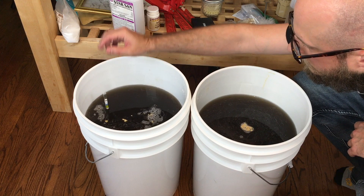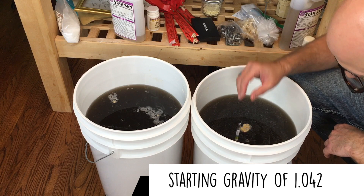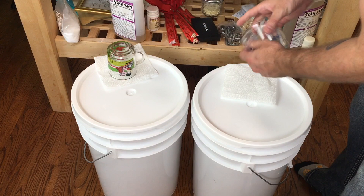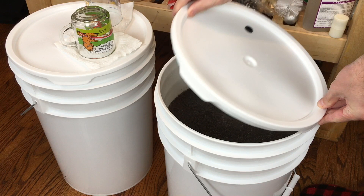Grabbing a hydrometer reading on both of these, they clocked in at 1.042 each, which is exactly what I was going for as my target starting gravity. Yeast goes right in, and tops go on. I'm fermenting these open, which means I'm putting a paper towel and an upturned coffee mug on top. That's just to let them breathe a little bit. I'm not super worried about oxidation once that yeast has kicked off, and rather than risk a blow-off, I like to let them breathe.